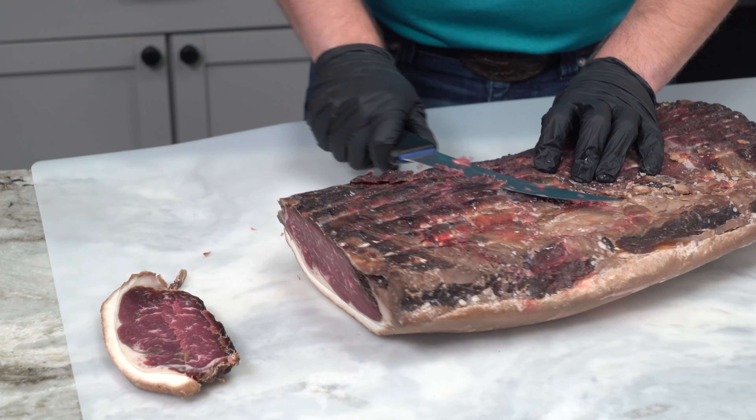Now how long you want to age it is going to depend on a few things. First, how much of your meat are you willing to lose to dehydration and surface mold? That's generally the biggest one.